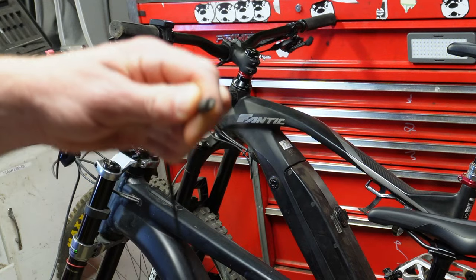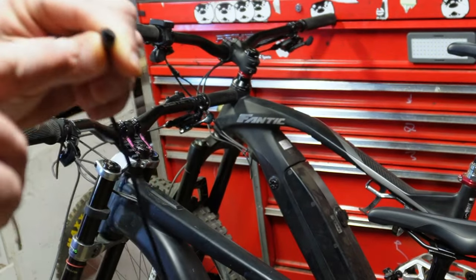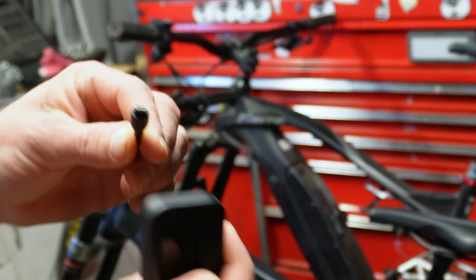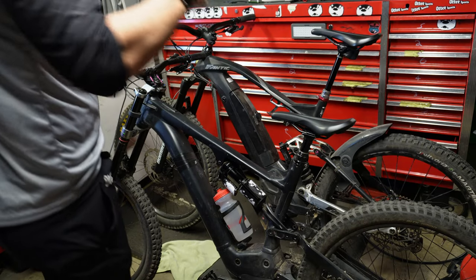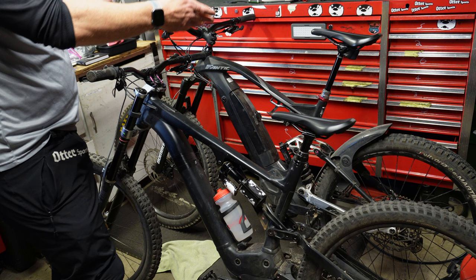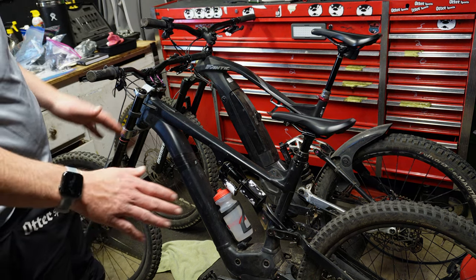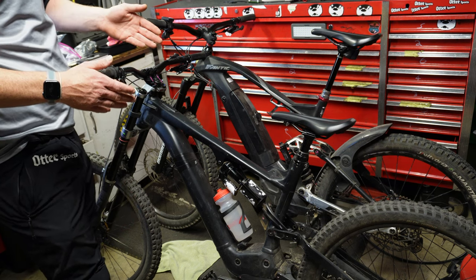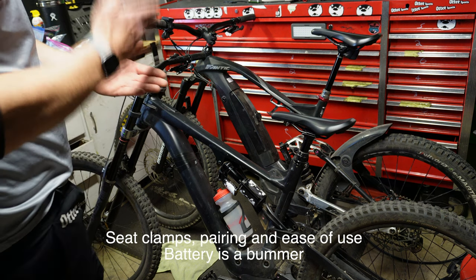This is the charger for the wireless dropper post — it's a USB old one. My entire existence has been to eliminate those plugs from my life. Why does an $860 dropper post have that? A month later, I hadn't rode the bike in a month, I go to ride it, and the freaking battery's dead. Super annoying. Then I can't find the charger. It does add a bit of complexity, but it is an amazing piece of machinery with its simplicity.